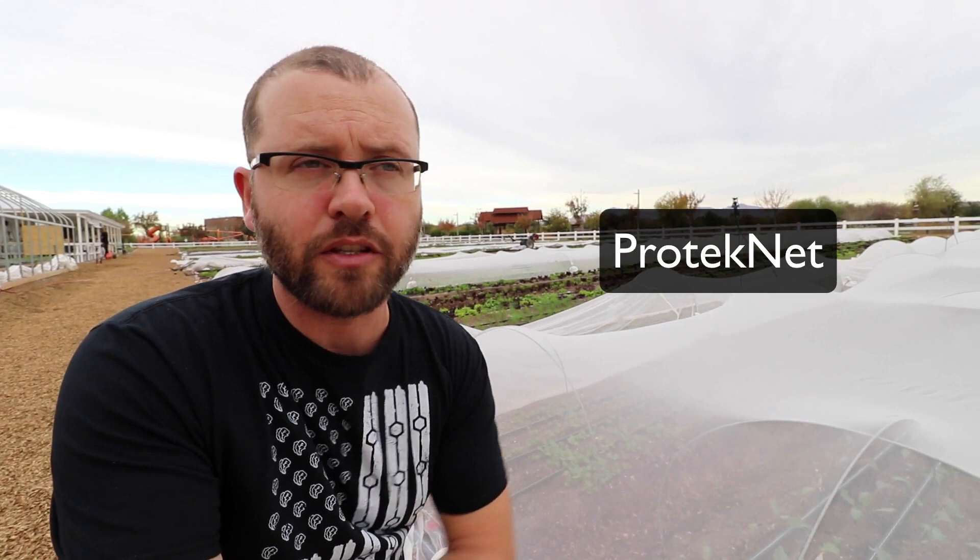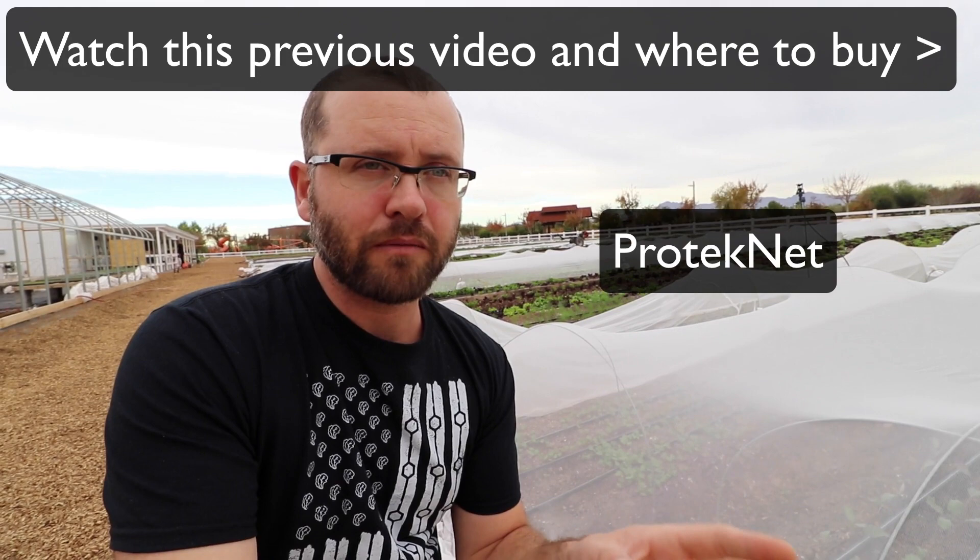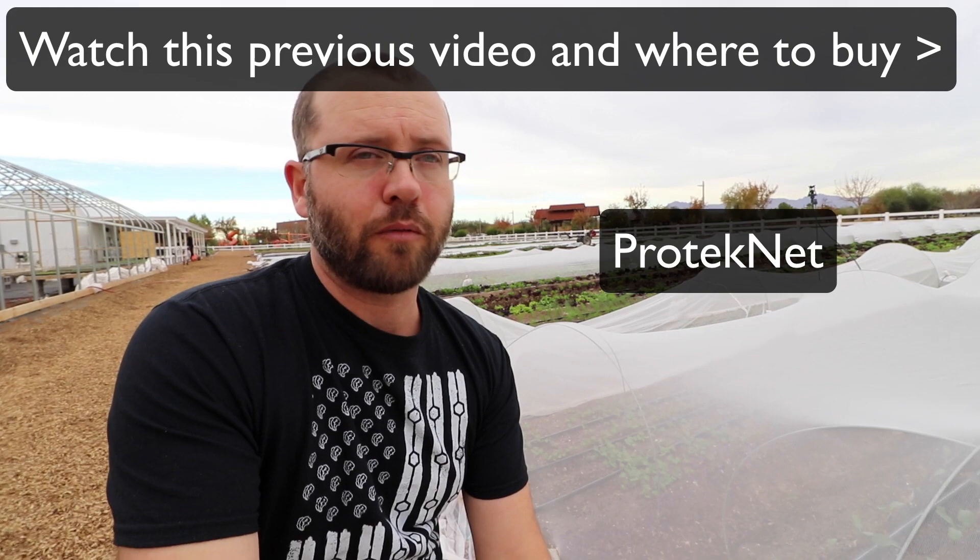What they're using here is a product called Protect Net — it's a finer grade insect netting than I've been using. I've been using the Protect Net product but it's an 80-gram netting, which is the type I'd use for the cabbage root moth, which is my biggest pest problem with radishes, turnips, and things like that. But down here they've got a lot of flea beetle problems, so they're using what I think is a 20-gram — the finer type of Protect Net.